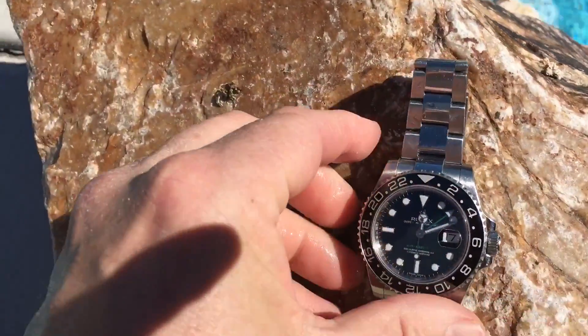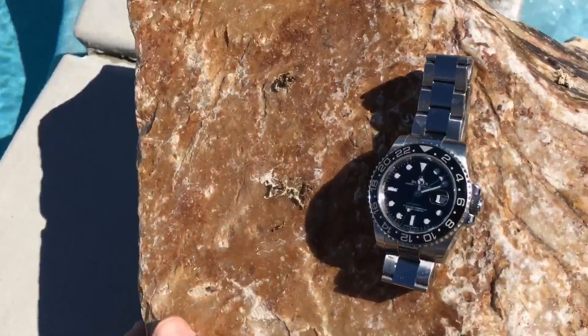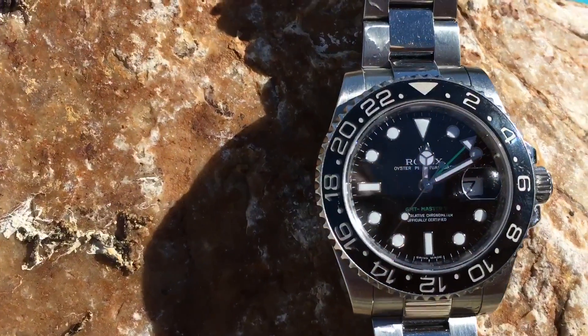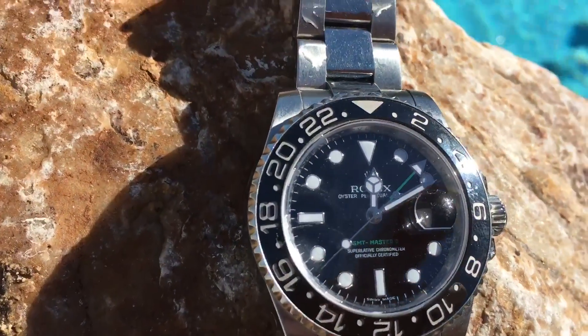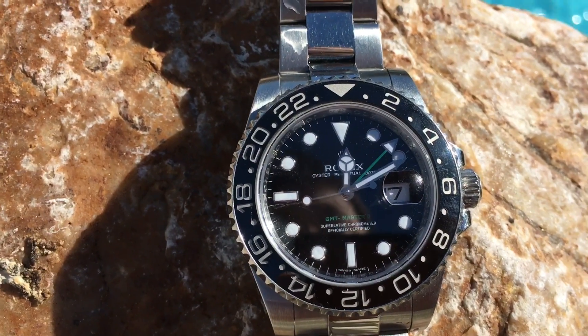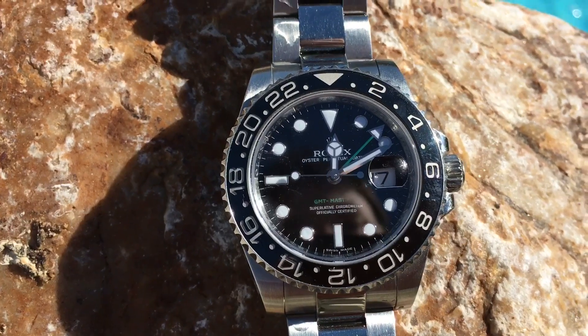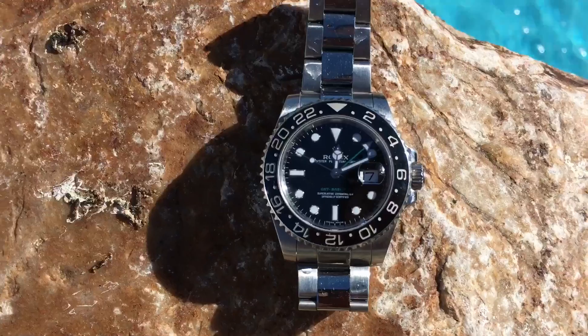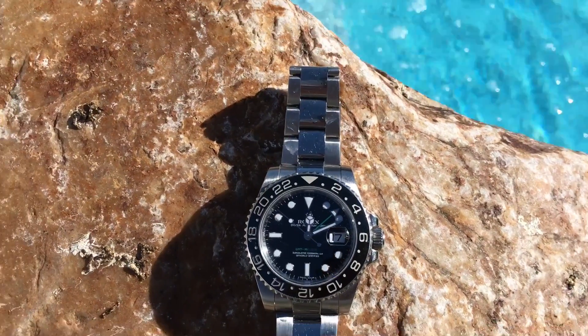I'll put it up on a rock here. As the minutes move along we're going to get a better look at that GMT hand — you can see right there it's indicating three o'clock in the alternate time zone, three eleven for example.